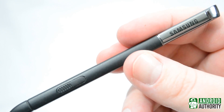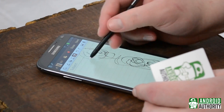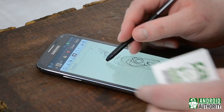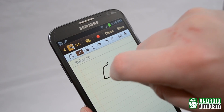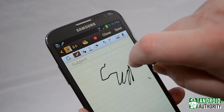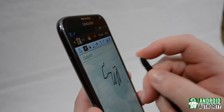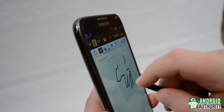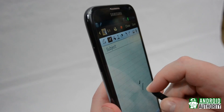Now, here's where it gets really interesting: the screen has nothing to do with using the S Pen. That's right, nothing. If you press the tip or nib of the S Pen while it's close enough to the screen, it acts exactly as if you would just tap the screen. That's because the nib is basically another button on the S Pen.